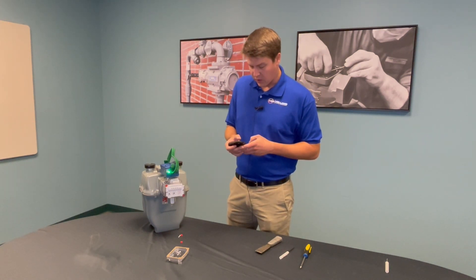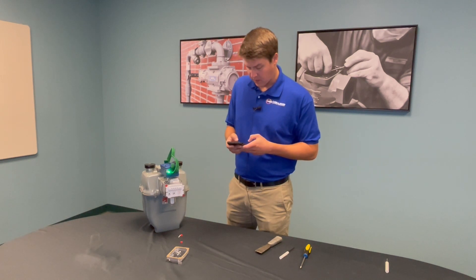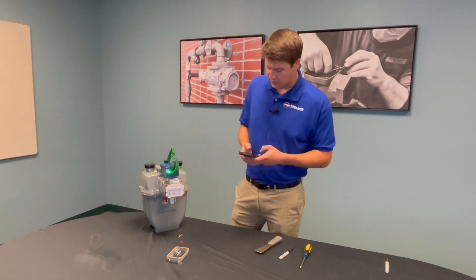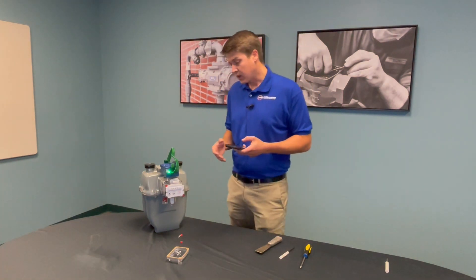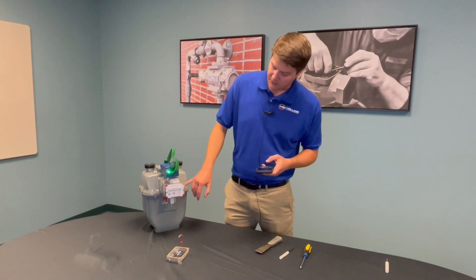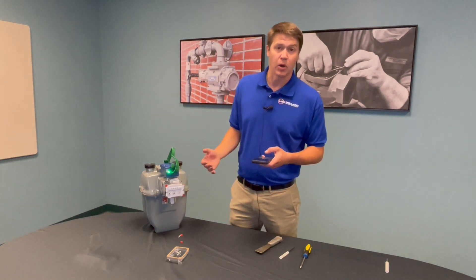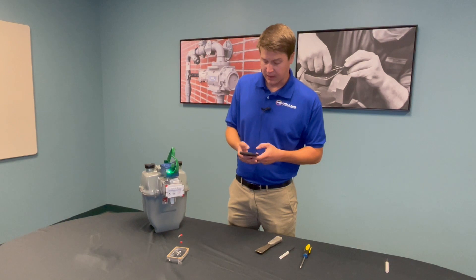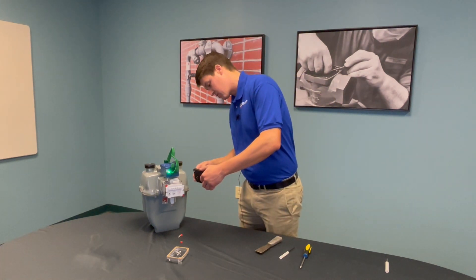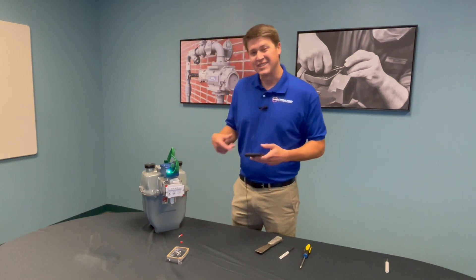Connect your phone or other handheld device to the command link, and once you've connected it, go ahead and enter in the FlexNet ID. You can either do this manually, or there's a sticker on the side that includes a barcode where you can scan it directly. I prefer this method — it prevents any data entry errors.